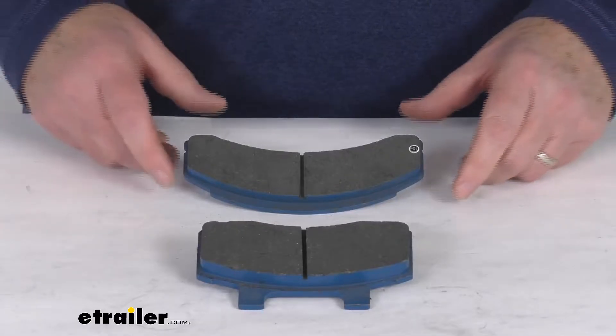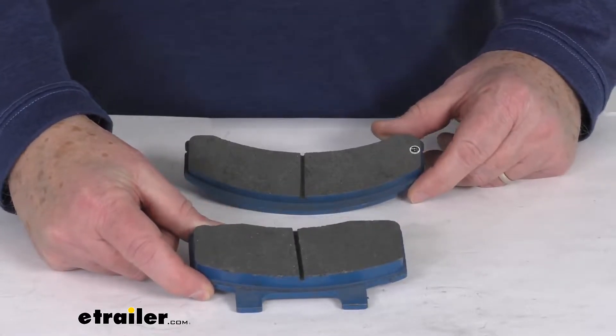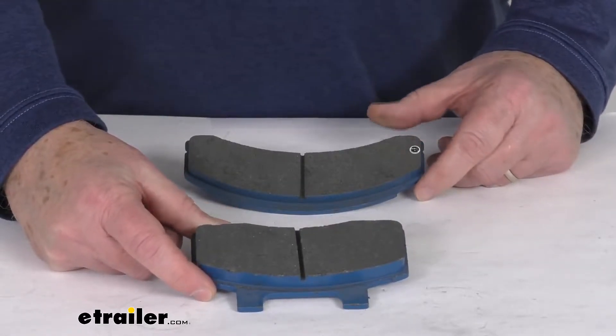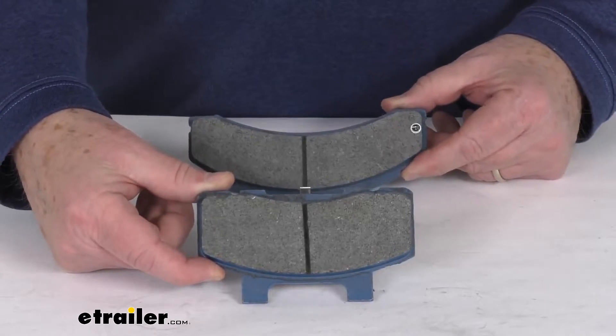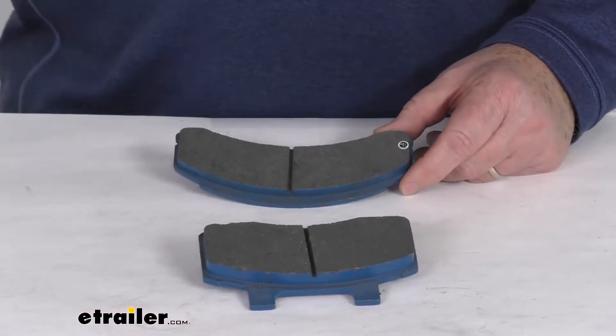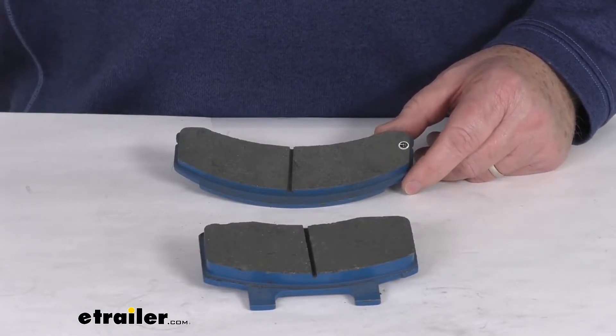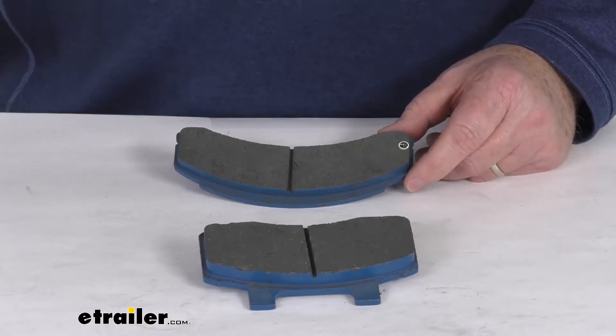Hello everybody, this is Jeff at eTrailer.com. Today we're going to take a look at the replacement brake pads for the Titan 13-inch disc brake assemblies. These parts will replace the brake pads that are on your Titan 13-inch disc brake assembly, and the part number for that disc brake assembly is THRCM13378DACEK.